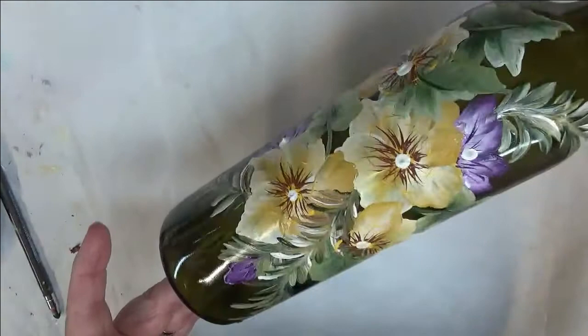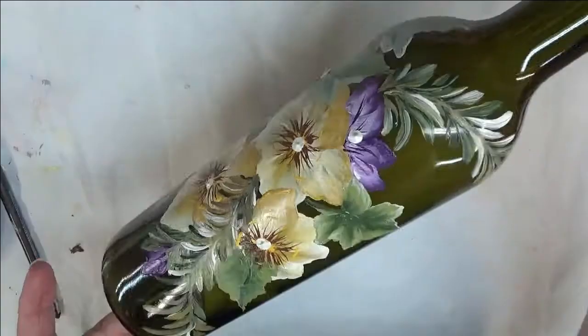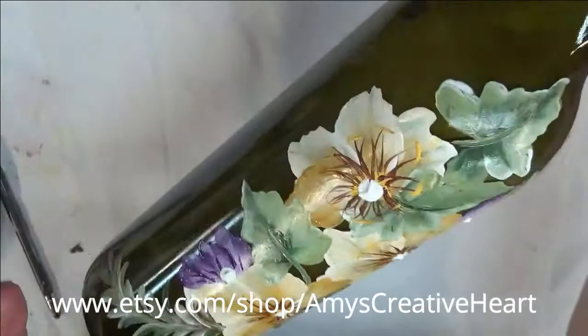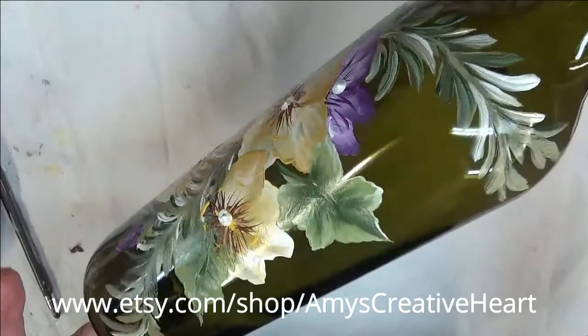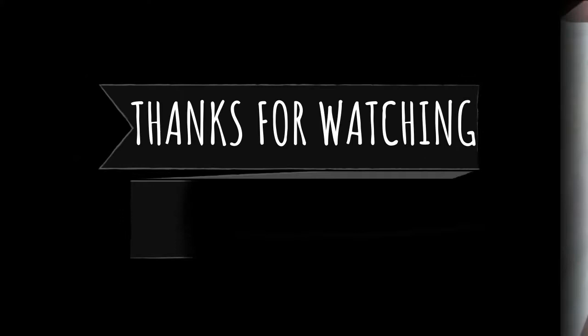If you like this video, make sure you give me a big thumbs up. If you're new to my channel, hit that subscribe button and notification bell. And before you go, if you would share this on your social network with all your family and friends, I would greatly appreciate it. Thanks so much for stopping by — I do appreciate you, and until the next time, please stay safe and healthy and have a good one. Bye!